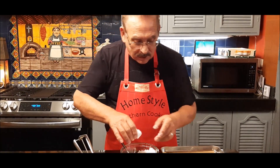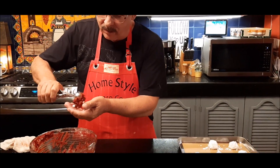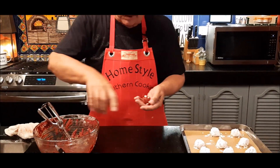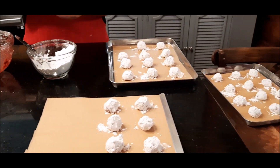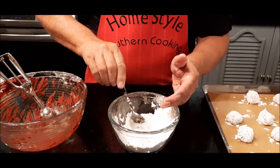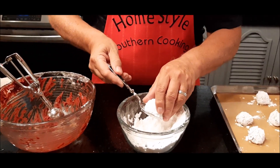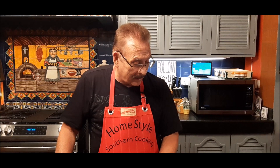I'll come back and show them to you just before we pop them in the oven. I'm making up my last cookie now — I knew I was going to have more than two trays, so I started another small tray. This makes quite a few cookies, as you can tell. I'll put this one on the tray and pop these in the oven for about 12 minutes, then we'll look at our red velvet crinkle cookies.